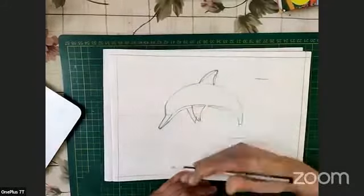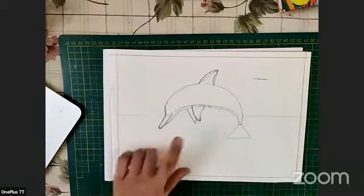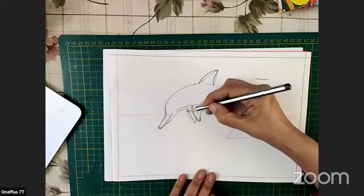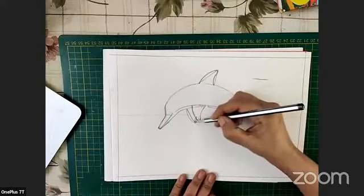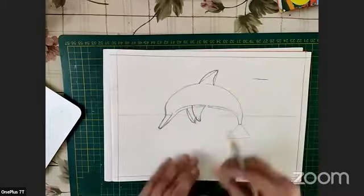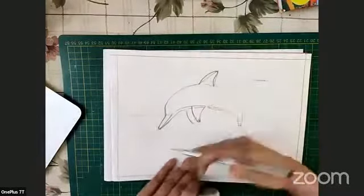We'll not make it too pointy — we'll curve it here also. The same thing we have to do for the one fin left behind: one curve outside and one curve inside. Since we can't see the whole area, we just do this portion. Then I'm going to erase the triangle guide line because I don't need it anymore.